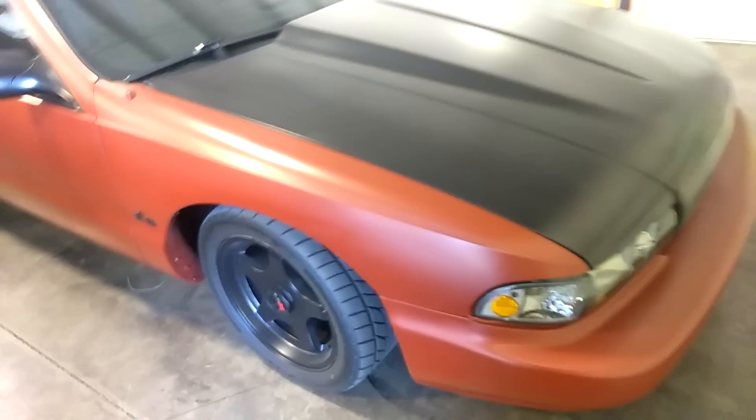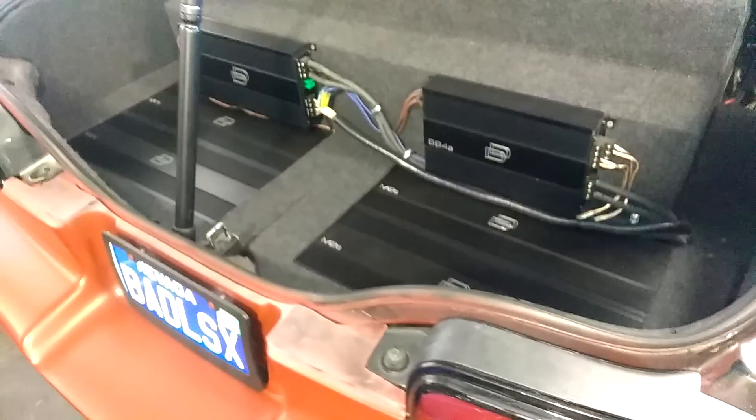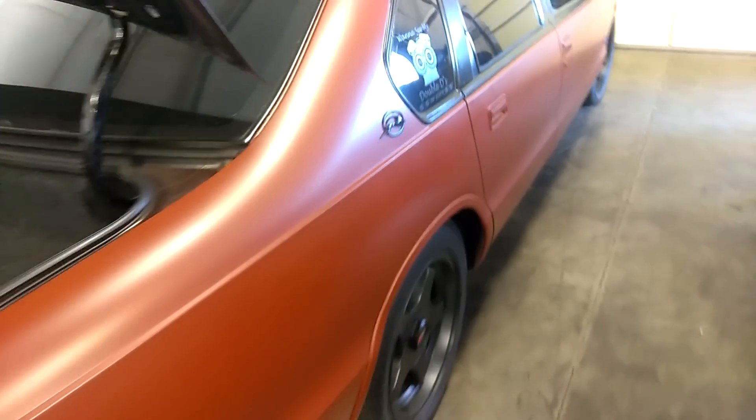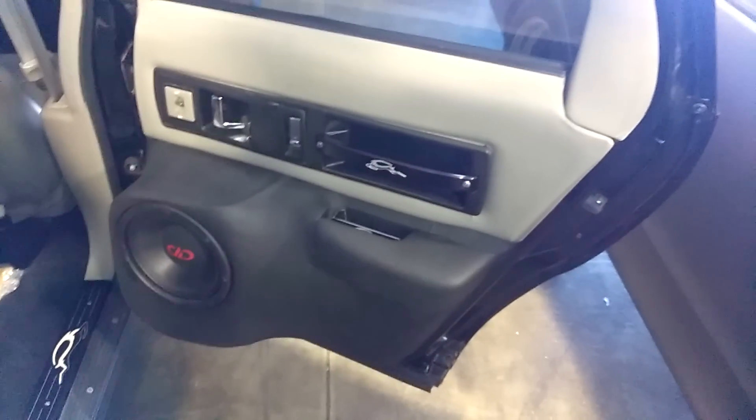Then you got this brick red Impala over here, got a nice little hood on it. This one is plastic dip too, it's a 96 Impala. This is the beat machine — it was like 135 or 137 or something. He's out there at West Coast Gathering too.